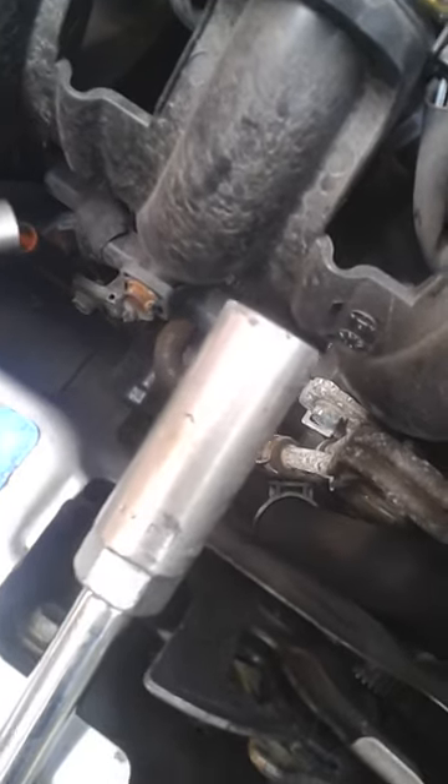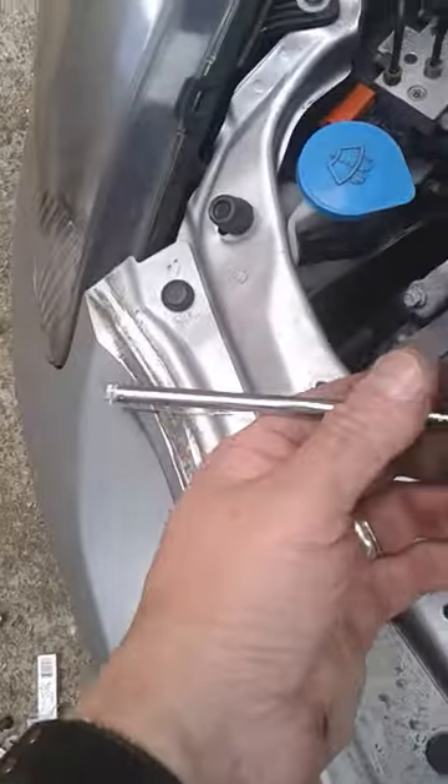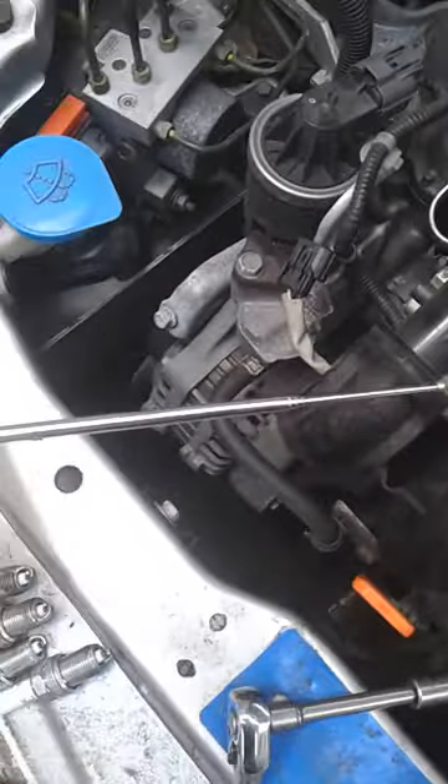What you'll get then is a loose spark plug in the bottom of the hole. Now unless the socket has got a rather nice piece of rubber in it, in which case you'll be able to pull the spark plug out.